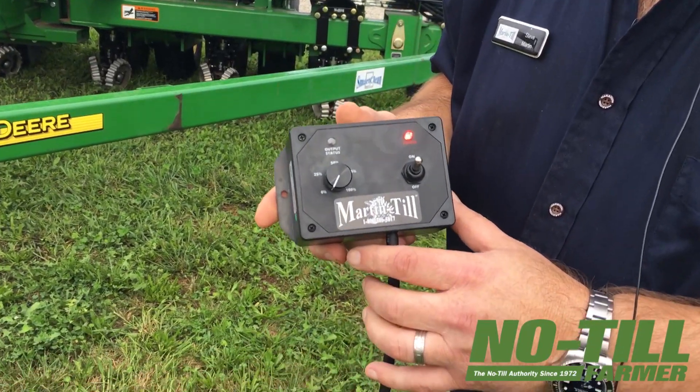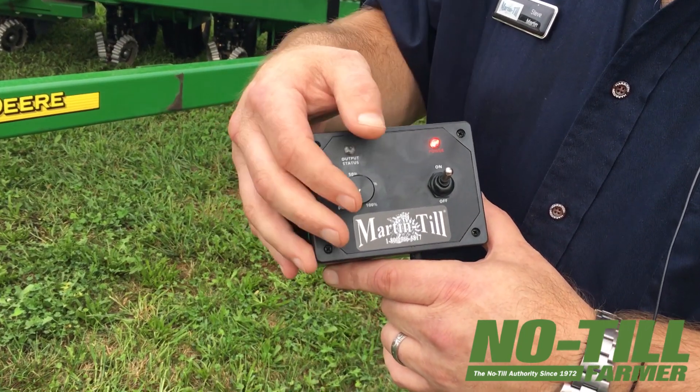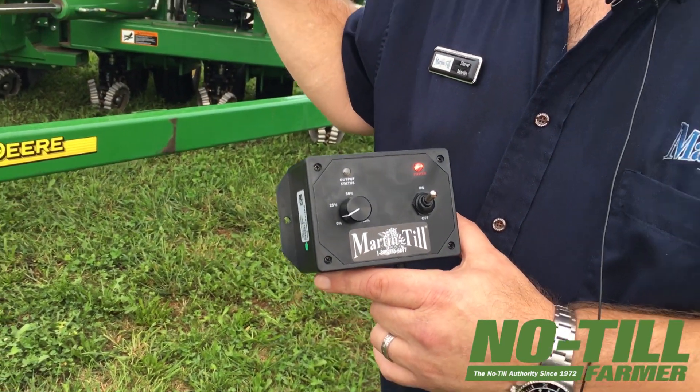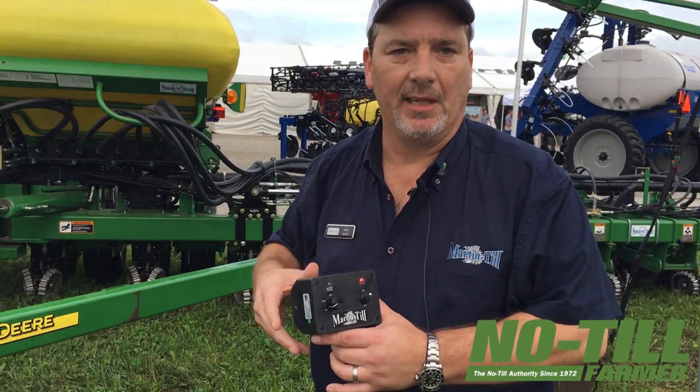Our controller uses an off-the-shelf industry standard PWM signal with zero to one hundred percent. It uses an off-the-shelf hydraulic valve — you're not going to be stuck just getting this from us. You can pick up these valves about anywhere.